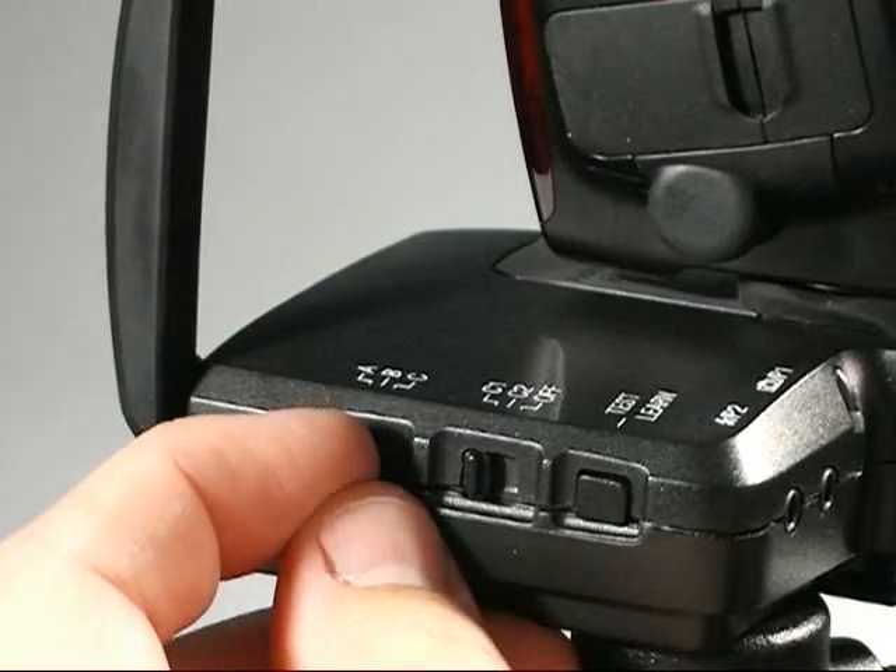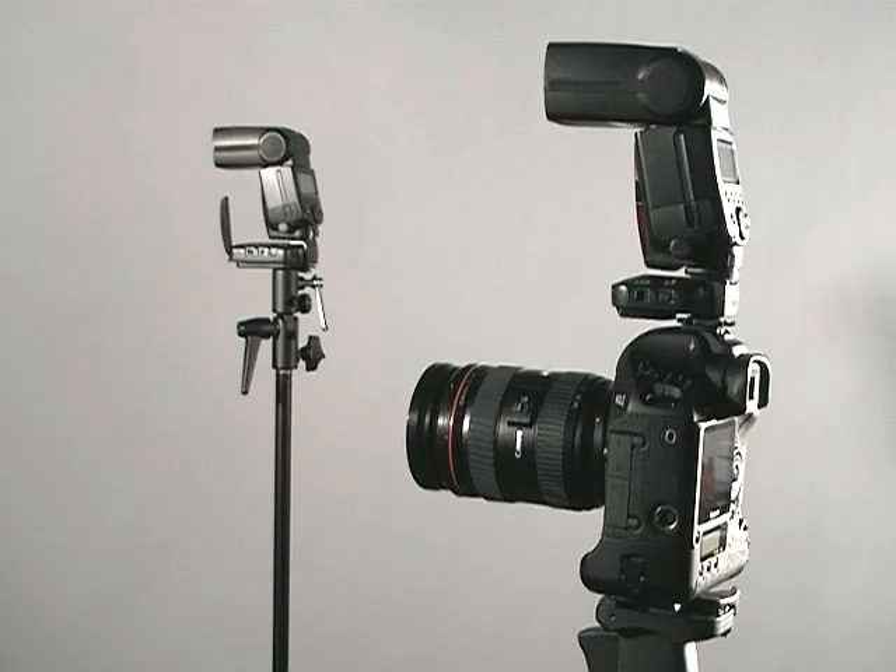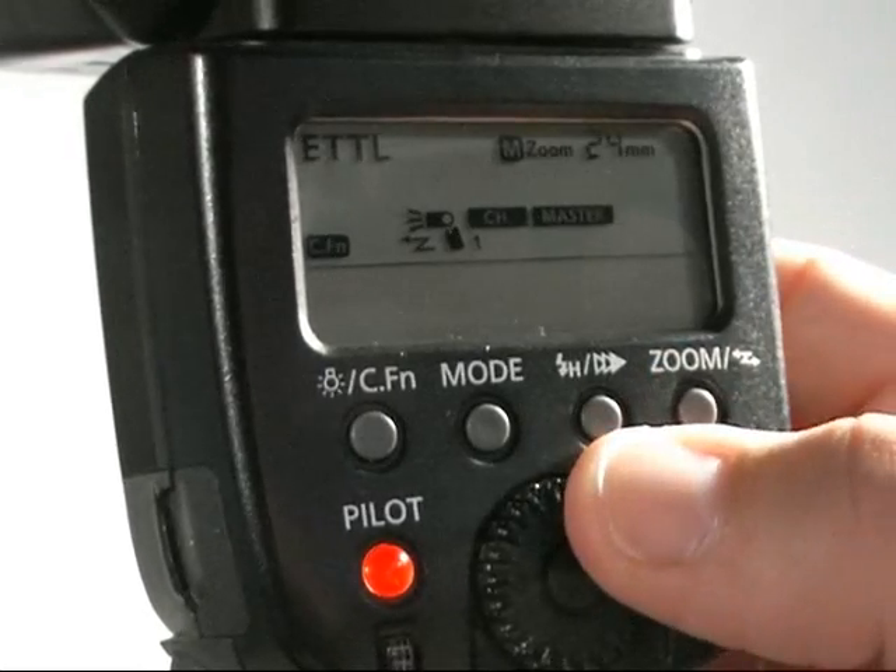To select a ratio group, simply move the switch on the PocketWizard attached to the remote speedlight. All ratio groups are controlled by the on-camera speedlight.